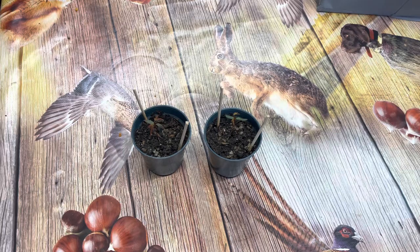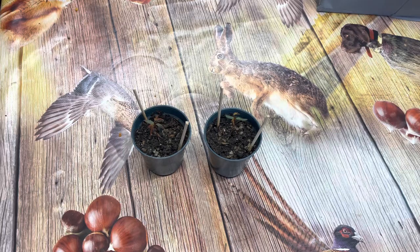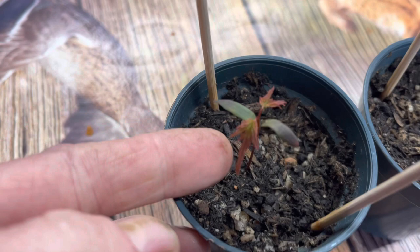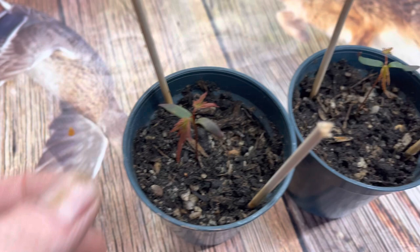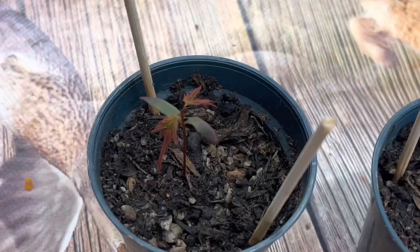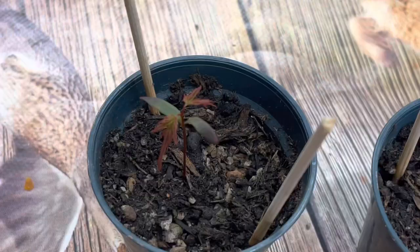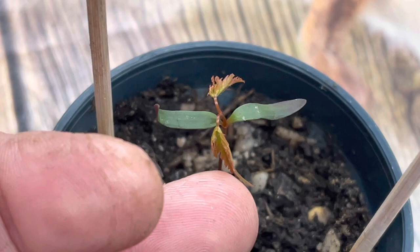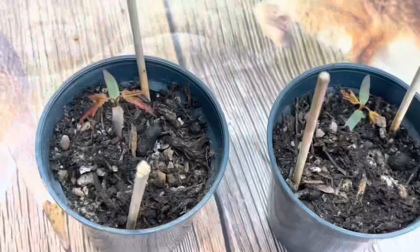So this is about two or three days later now, and you can see the true leaves have come out. This one's more red and the other one's slightly greener in colour — they're from the same tree, so this is just natural variation you get when growing from seed. No two will be alike, a bit like with people. You can sometimes get really unique ones. The seed leaves are slightly scorched, but we'll leave the humidity dome off from now on and just make sure they're well watered.